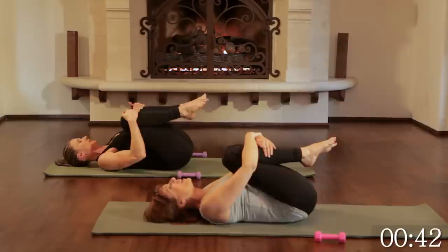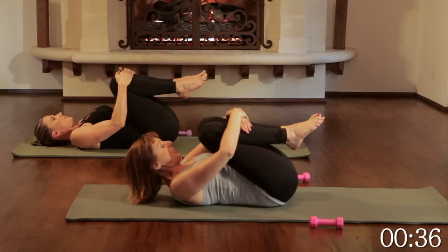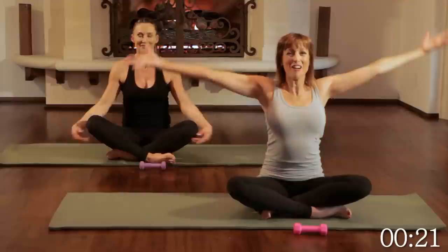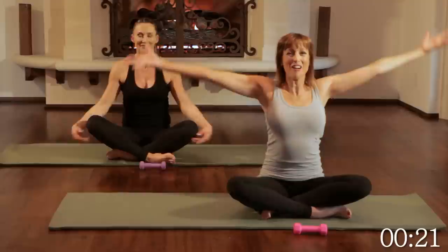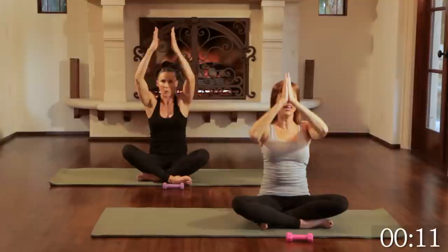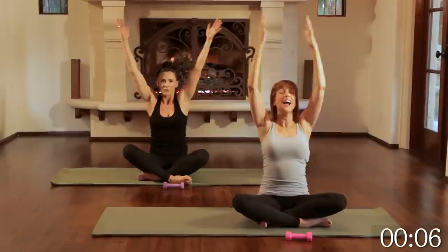Rock a little side to side, inhale and exhale. Curl your chin to your chest — we're going to roll up with a rounded spine, coming back up to seated. We just did a 30-minute all-over-body Pilates workout and got long, lean, and strong. Let's take an inhale, reach the arms all the way up, exhaling hands to heart center. Again — inhale, reaching the arms up; exhale. Last time — big inhale, and exhaling all the air out. Thank you for joining us.